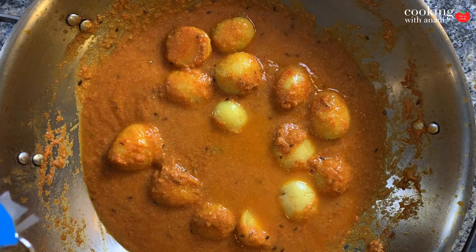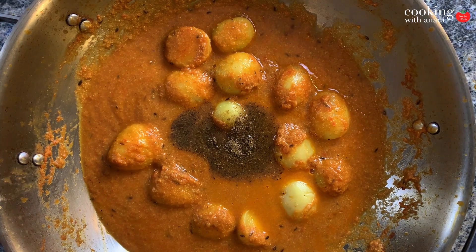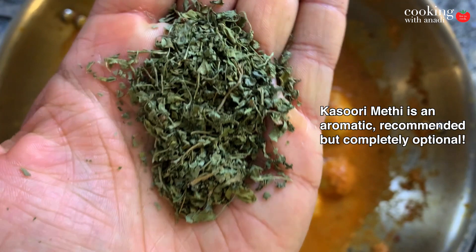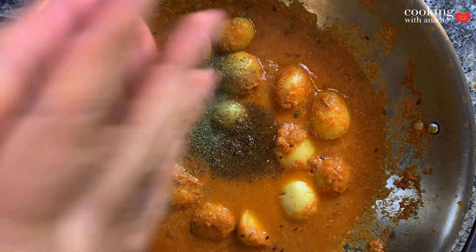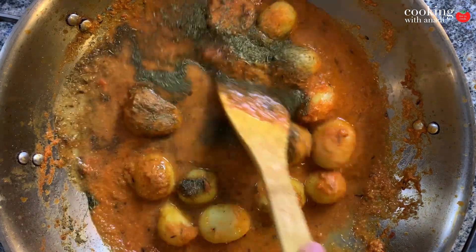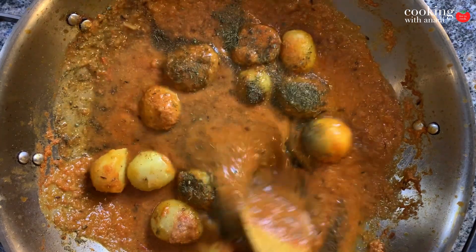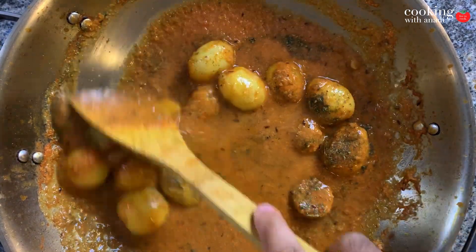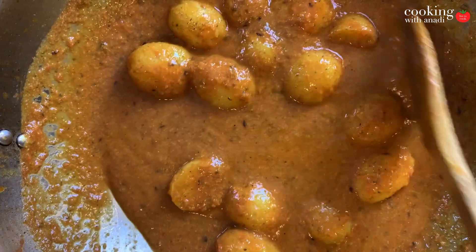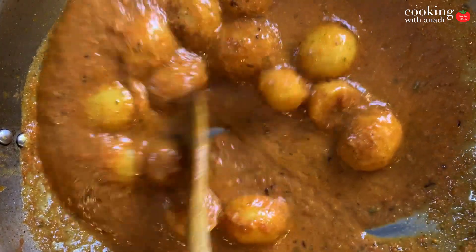To finish the gravy, add in your garam masala and here I have some special dried fenugreek leaves. Just crush them between your hands and add them to your curry. You should be able to find this at your local Indian grocer as well. It's a really beautiful aromatic and it really helps transform the dish into something that's more elevated towards a restaurant quality dish.